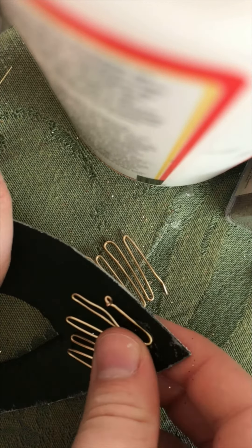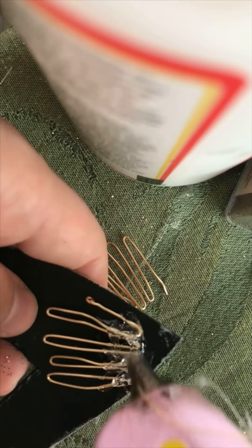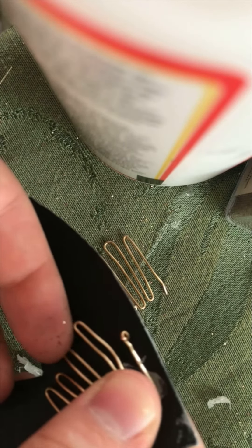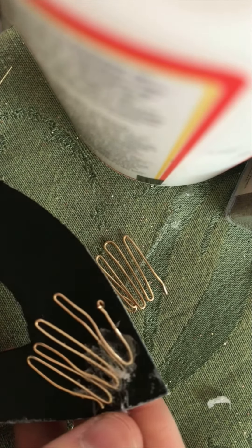I glue them, press them down, and then do another layer of glue on top. As you can see, I've rounded off the sharp ends. Then one by one, I lift the tines of the comb up so they can catch into the wig. That's it for part one — check my page for part two.